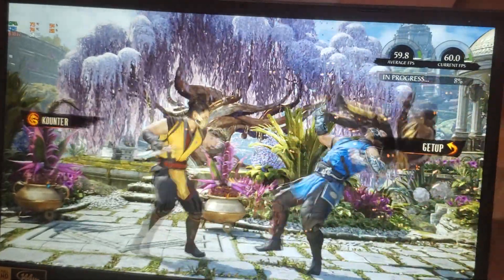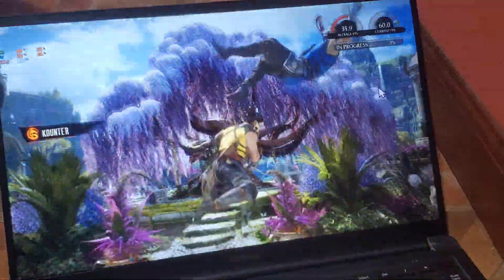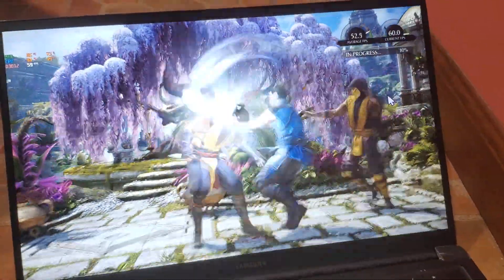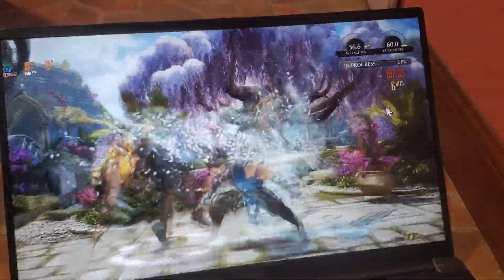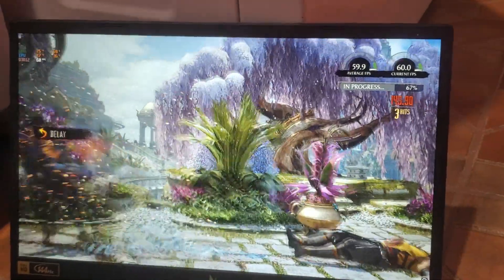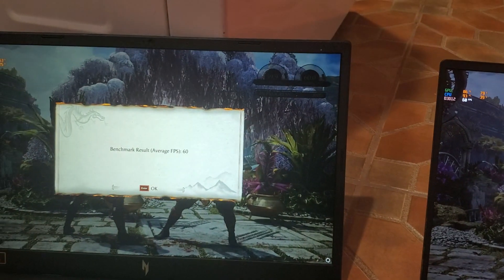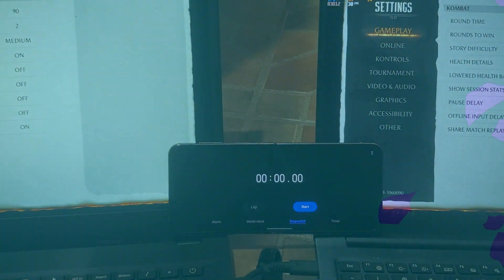51 FPS — let's try again with DLSS on. The Acer gets 60 FPS steady so we won't worry about that. With DLSS on it now hits 58-60 FPS on the Samsung too. So you have to play with DLSS on, which is why it won't let you go above medium settings — that makes sense.